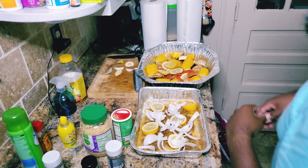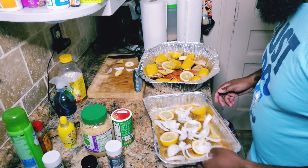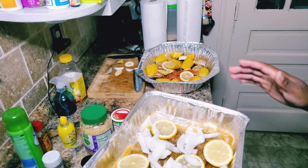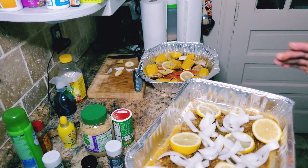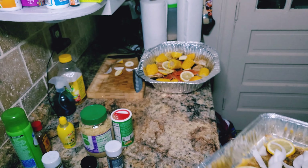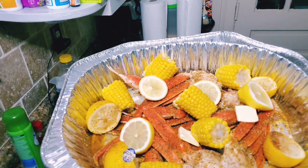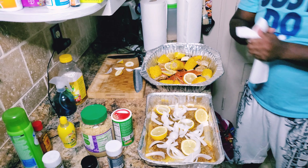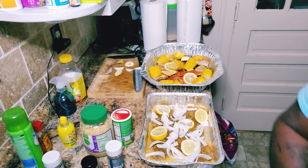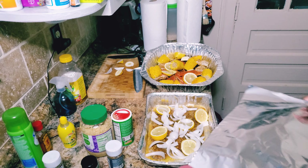I got the onions chopped up, I got some lemon in there too — I didn't show myself chopping it up. The onions are all optional, it's just for flavor. I want to put some onions in there. You want to see the crab legs on there? Oh yeah — this is going to be marvelous, this is going to be so delicious. Now I'm going to cover this and put it in the oven for about an hour and 20 minutes.